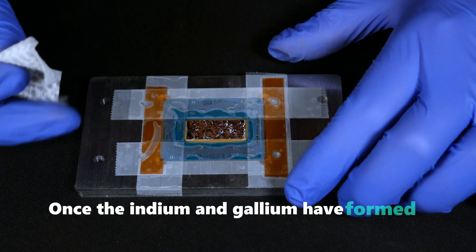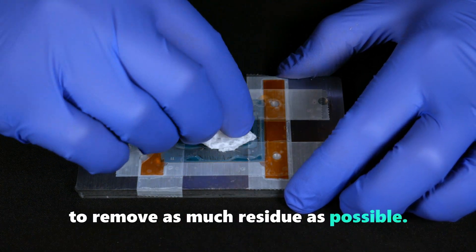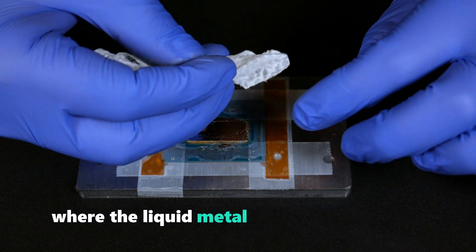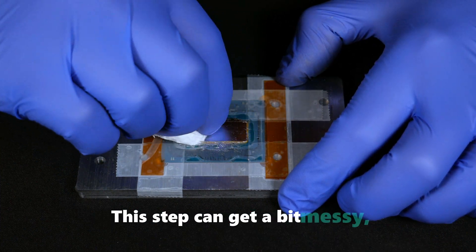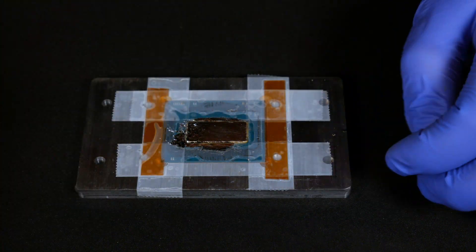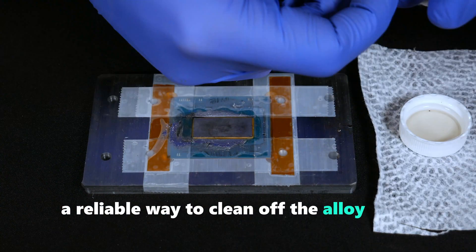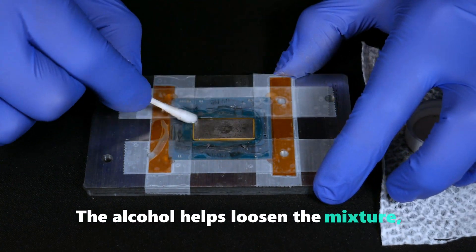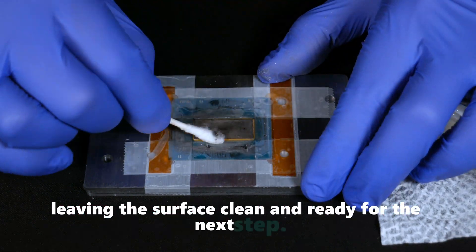Allow the metals to alloy for at least one hour before proceeding to clean the surface. Once the indium and gallium have formed a liquid alloy, carefully wipe down the silicon surface to remove as much residue as possible. Check the tape mask closely for any holes or gaps where the liquid metal could seep through — you definitely don't want it near the SMDs. A reliable way to clean off the alloy is by using isopropyl alcohol applied with a Q-tip. The alcohol helps loosen the mixture, which will then be absorbed by the Q-tip, leaving the surface clean and ready for the next step.